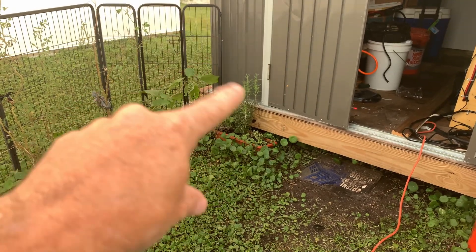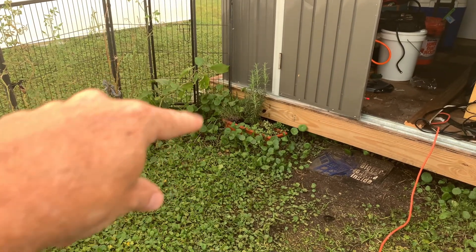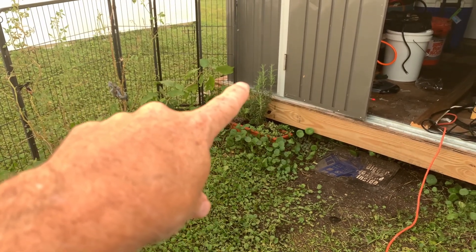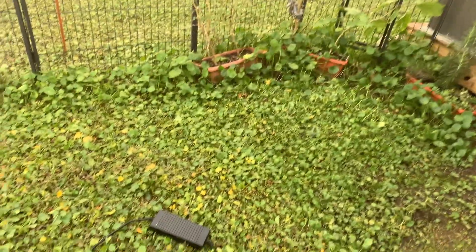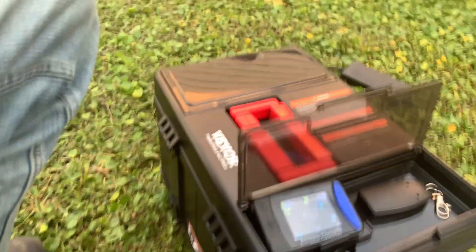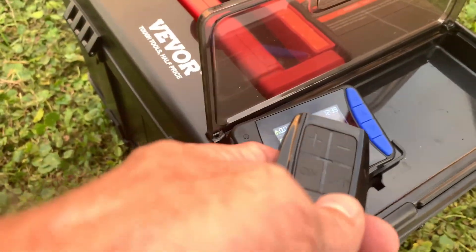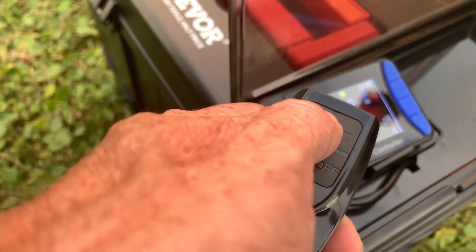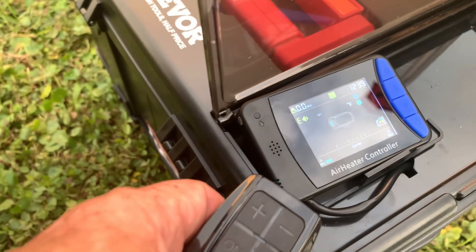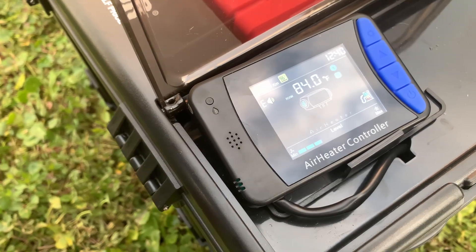That way I don't have to worry about keeping it out of the rain — it can just vent the exhaust right out. It would only take a really small hole in the edge of the shed. The shed is made of aluminum, so it would be perfect. It's as simple as that. I've got the remote control here, and I'm going to turn it back up to 85 to see if it turns back on.